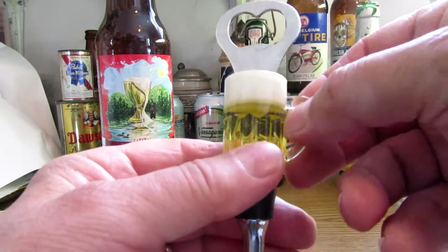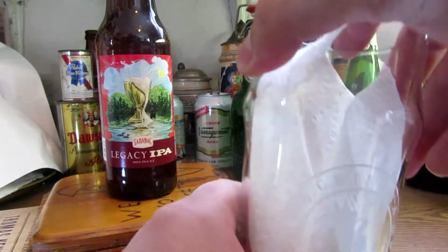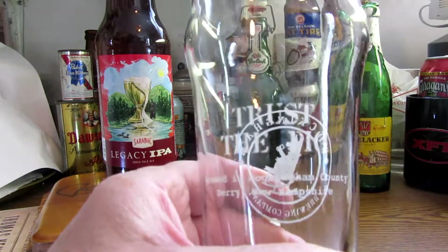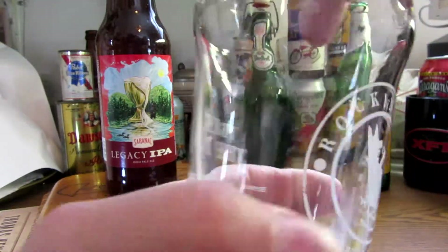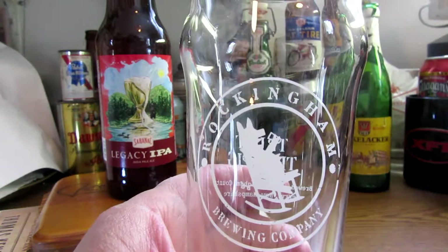That's pretty good. Our glass is the one that says 'Trust the Pig.' I never did find out — I never got in touch with the brewery up there in Rockingham County; it's in Derry, New Hampshire. There's the pig sitting there drinking.